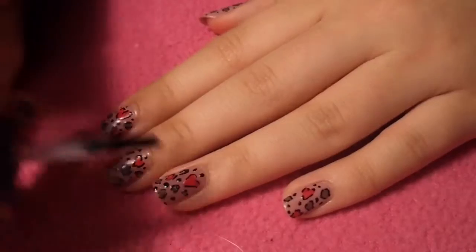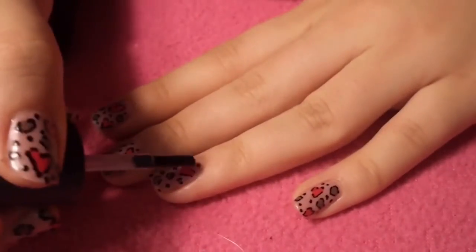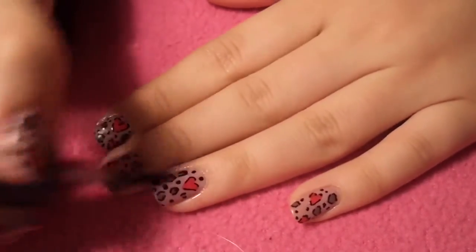Finally, apply your favorite top coat to protect your design from chipping away. I applied a matte top coat, but you can apply a glossy top coat if you'd like.